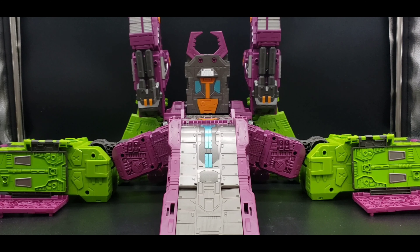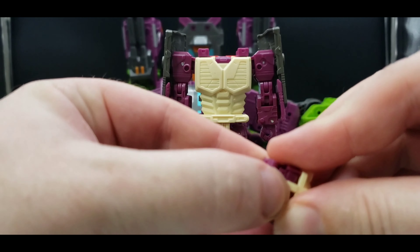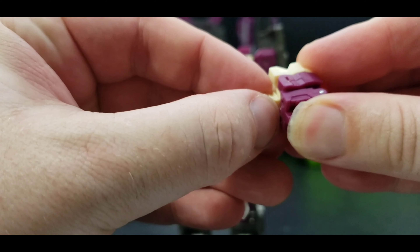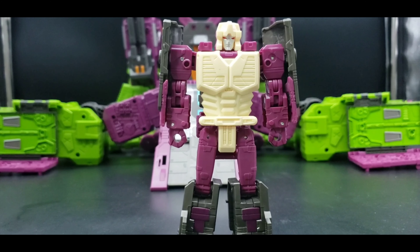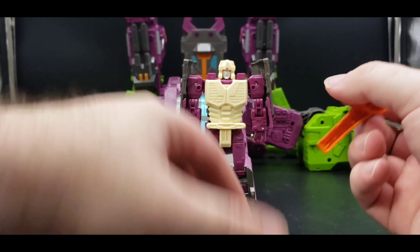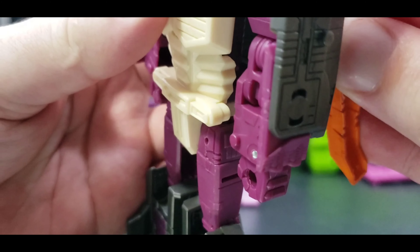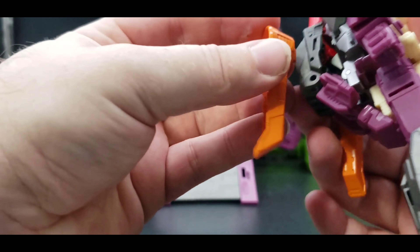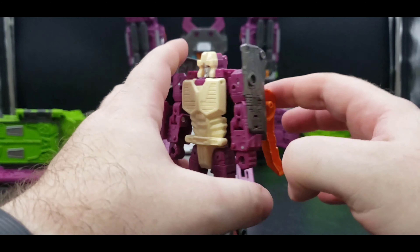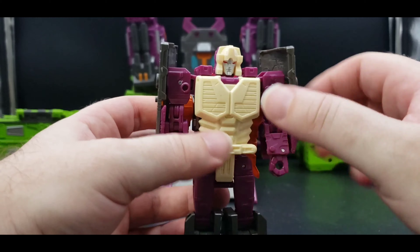We've got the robot body, and of course he needs his main head. Just like with the Titans Return Titan Masters, everything just folds up. I want to make sure that's straight, and then we just plug it in. There is the full effect of him in robot mode, and this looks straight out of the Headmasters cartoon from Japan — it looks amazing. These accessories can actually store on his back; there's a tab right here that will plug in. So there's one and there's two.